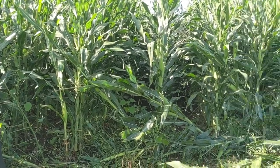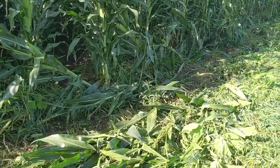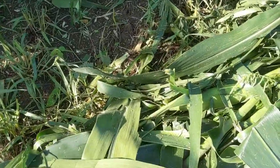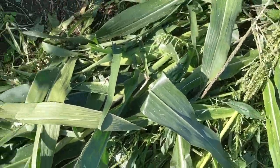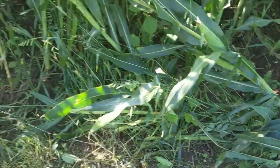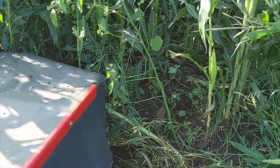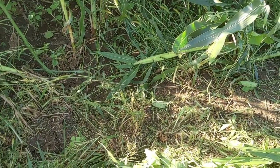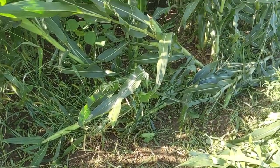Yes, we are sacrificing a little bit of corn — it's kind of sickening to mow off some of these nice big ears and lose a little grain — but long-term weed control is important in my book.